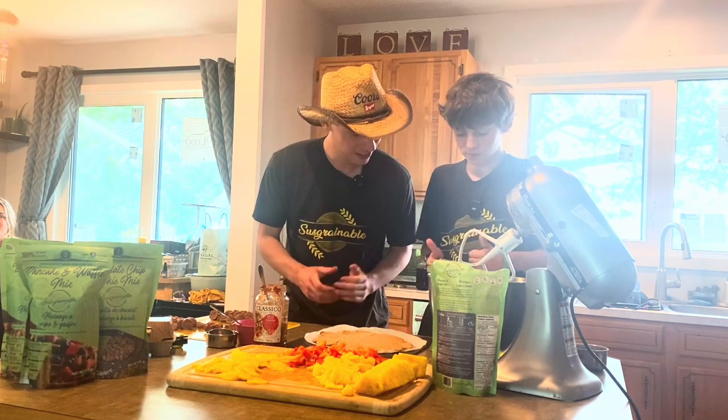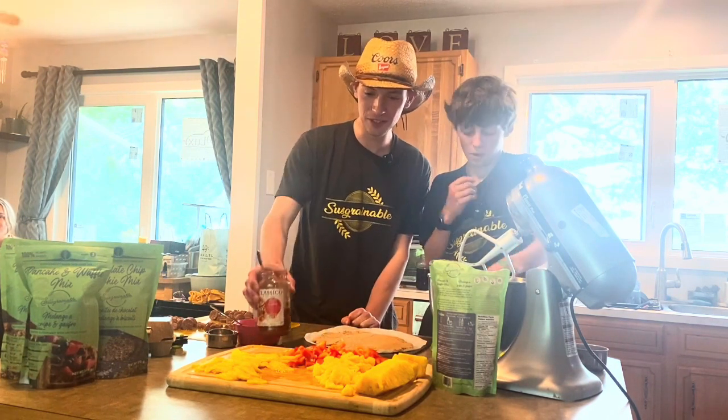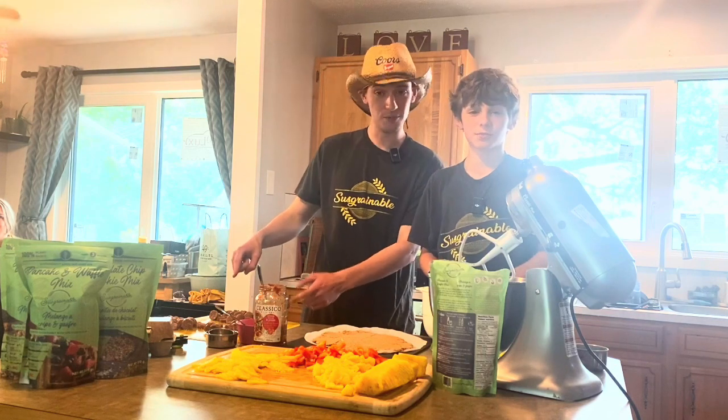The pizza's out of the oven. Now we're gonna dress it — you can dress it however you'd like. We've got some tomato sauce. We're gonna do Hawaiian pizza: pineapple, peppers, some olives, and breakfast sausages.